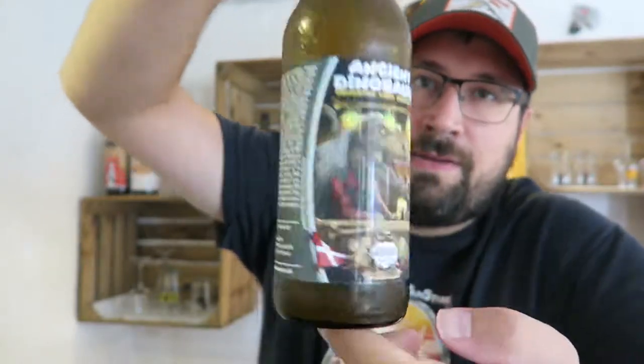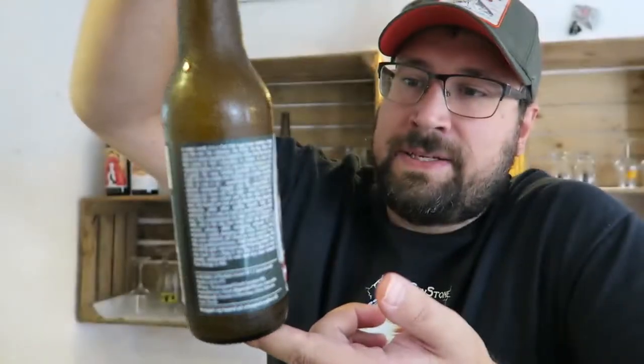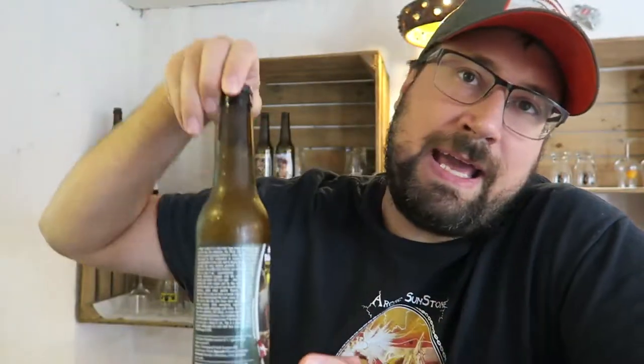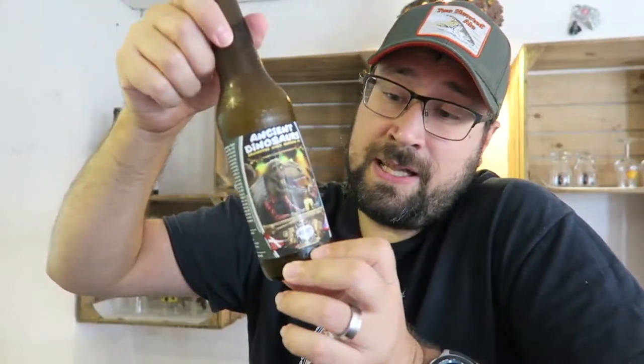This is the review of Ancient Dinosaurs — Ancient Dinosaurs Dry Hopped Cake Session IPA. This is the one I was most excited about. I was excited there was going to be a Michigan brewery included, but from a brewing standpoint, this was the one I was most excited about. This is a collaboration with Half Acre from Chicago, a very well-known brewery for making some really good hoppy beer.